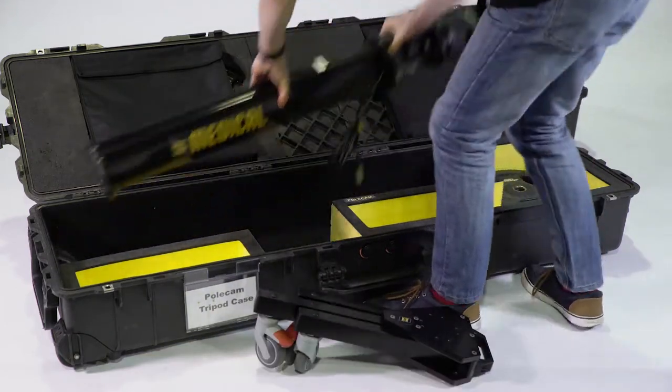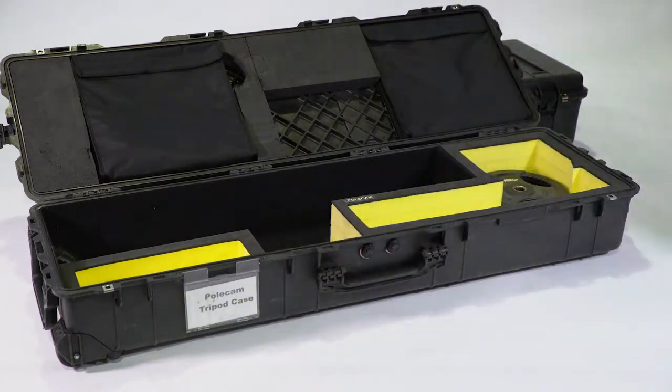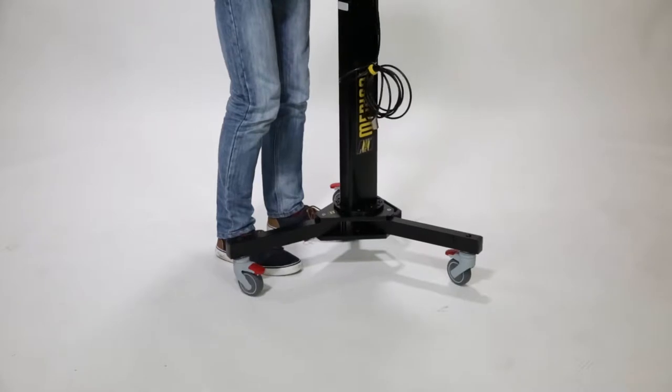Starting with the tripod box, unload the dolly and autopod leg. Mount the autopod onto the dolly and ensure all four screws are fastened securely.